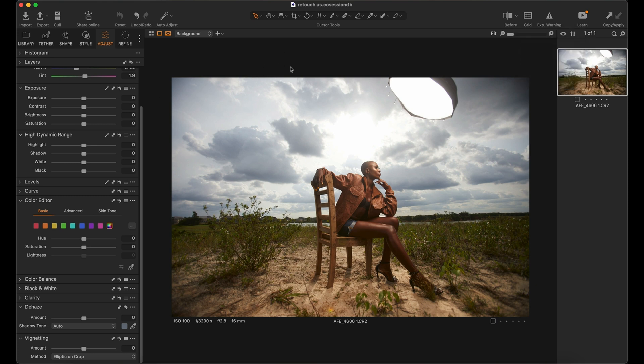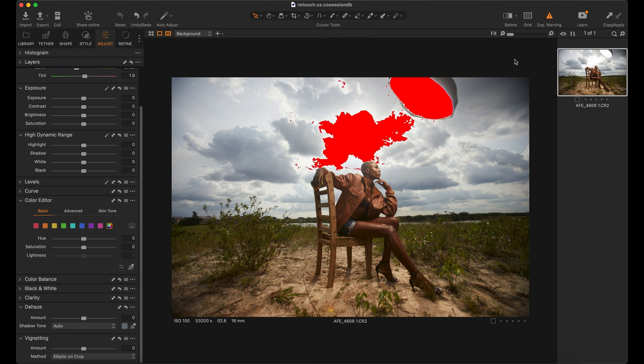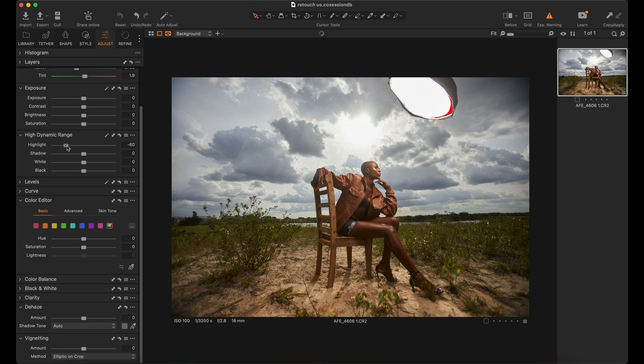The first thing I do is get to the exposure warning — this little triangle right here. For outdoor shoots, especially on a very bright sunny day like this, I like to check my exposure and see where it's overexposed and cut it down. In Capture One, clicking that shows red patches signifying overexposed areas — highlights that are blown away. I go to highlights and cut it down gradually until that disappears.